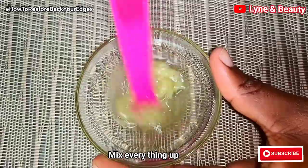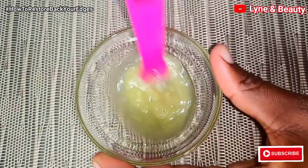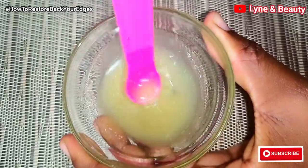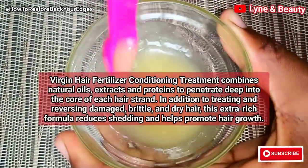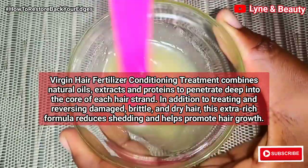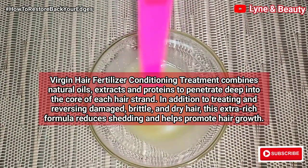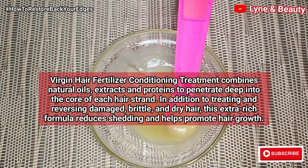I'll go ahead and mix up everything so this is our mixture. Mix it properly so that everything is all combined together. Something about the virgin hair fertilizer: it's a conditioning treatment that combines natural oils, extracts, and proteins which penetrate deep into the core of each hair strand and also into the scalp.